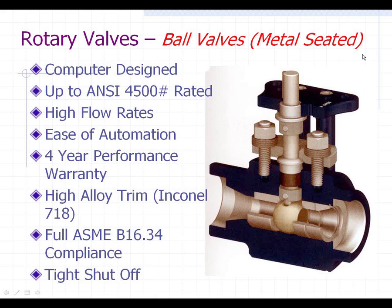Ease of automation — you can put an actuator on here pretty inexpensively. These valves have a four-year performance warranty, unlike typical forged or cast steel valves that carry only a one-year warranty. The trim in these valves, as a standard offering, is made of Inconel 718 for both the seat and the ball. They also apply a tungsten carbide coating to make them even more resistant to abrasion.